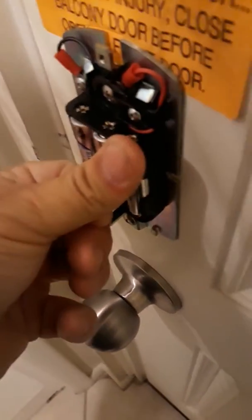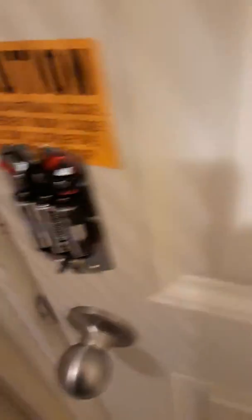Push it down. You'll get a little beep letting you know that it's good.